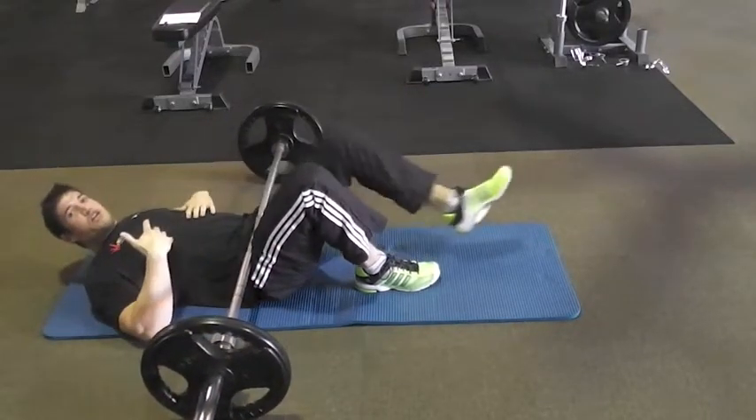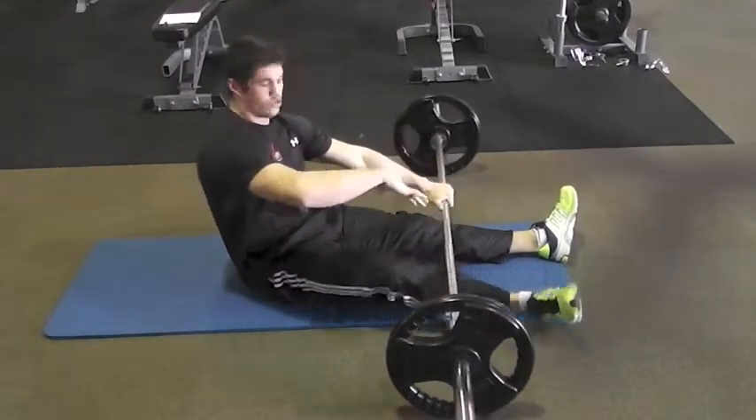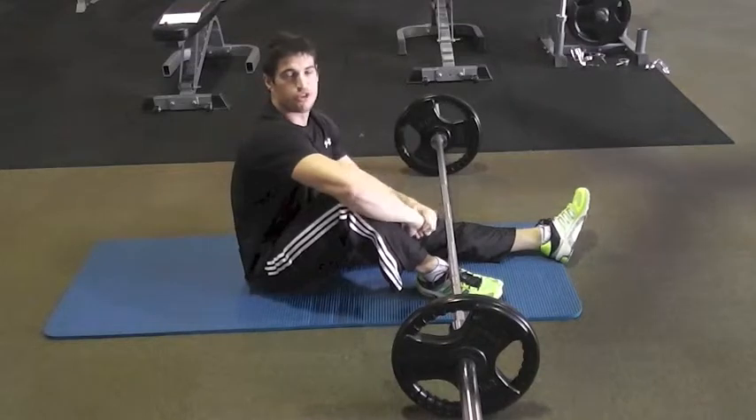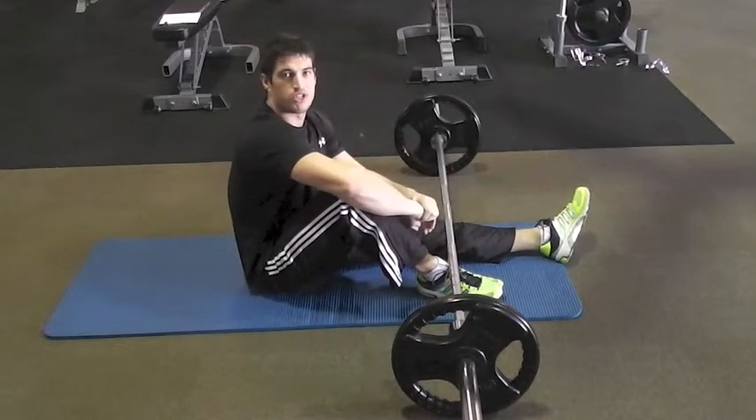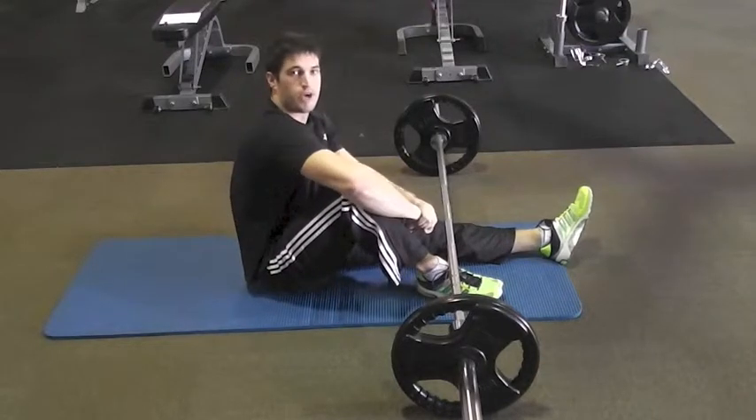Really working hard to make sure we get that full extension and get those hips locked out at the top. Do similar reps with these as you would with your squats, or your lunges, or any other exercises for your legs. Really good one to isolate the glutes, and also to strengthen your lower back.